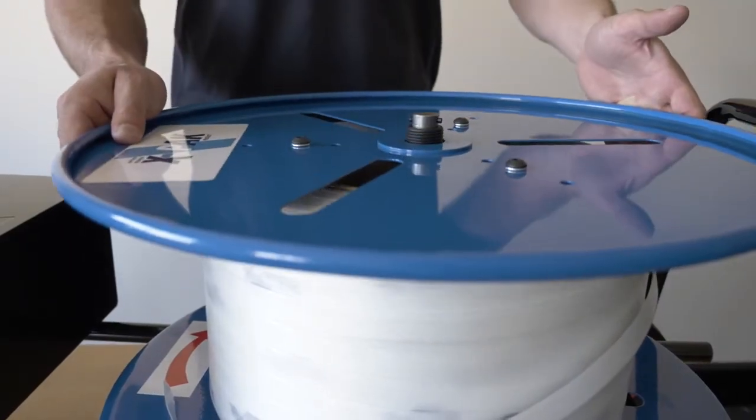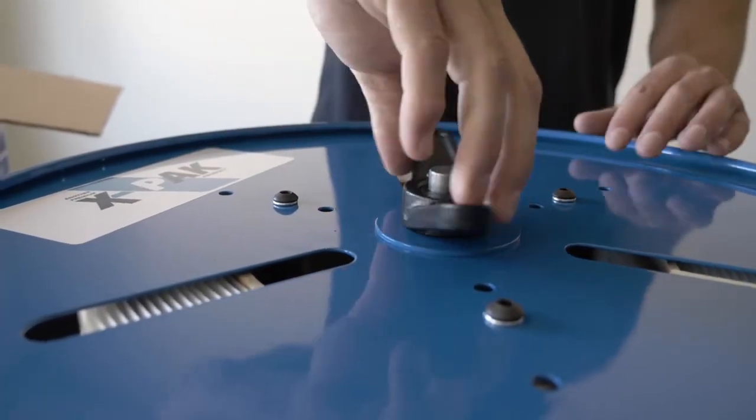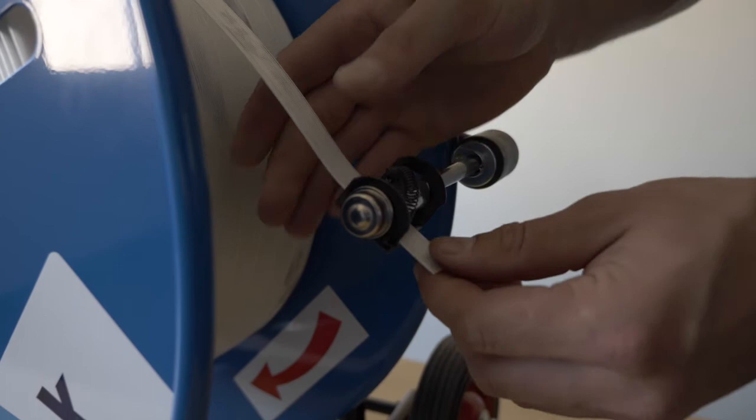Place the front casing back on and secure the wing nut tight. Then feed your strapping through the guide for the automatic braking system.